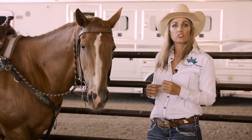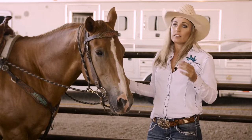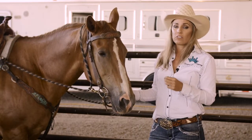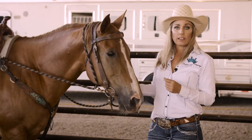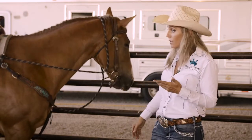Safety is paramount — this is a lot of leverage on a horse. You have to have very, very soft, light hands when you use these, and make sure your horse feels where that leverage is coming from before you step in the saddle, for your own safety and theirs.